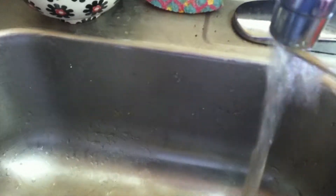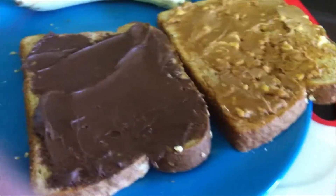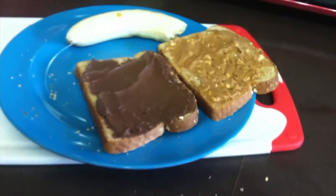The next step would be to wash off the knife so it can be re-used for the Nutella, which you will spread across the bread once again. Now you have two pieces of bread — one with peanut butter and one with Nutella.